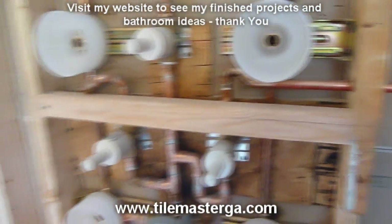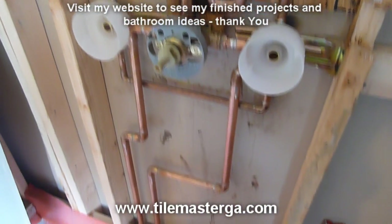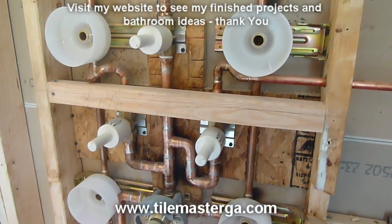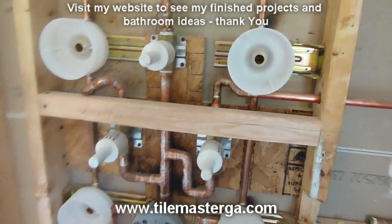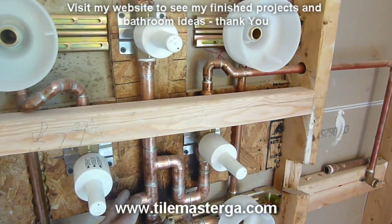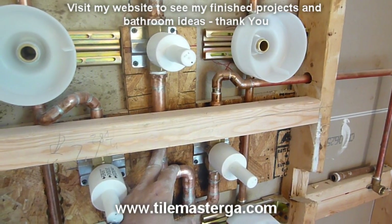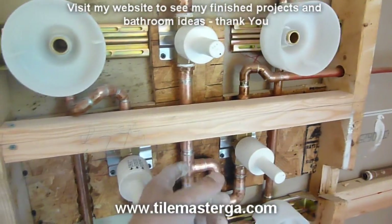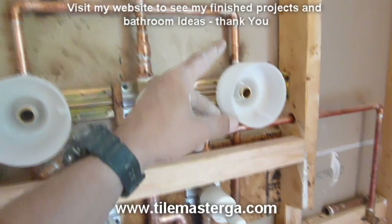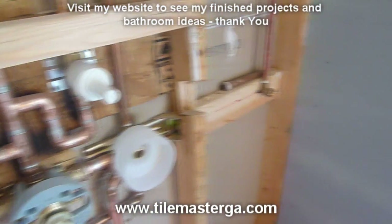There is an additional wooden block here to give extra support to the underlayment. This is how this system looks from the inside before it gets covered. We have three independent lines: sprayers, handheld, and the main shower head, with volume control valves for each. There is a pressure balancing loop for the jets, and four sprayers with the handheld.